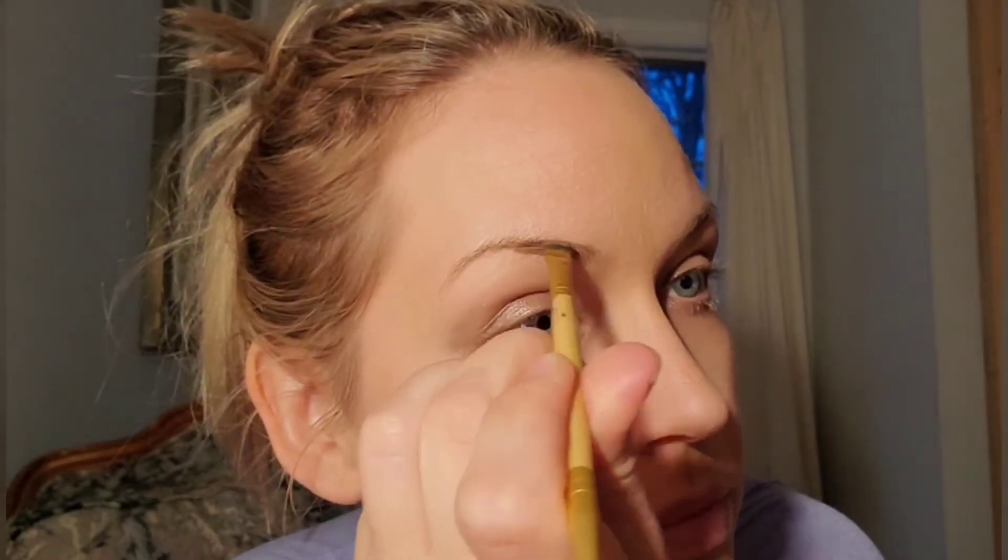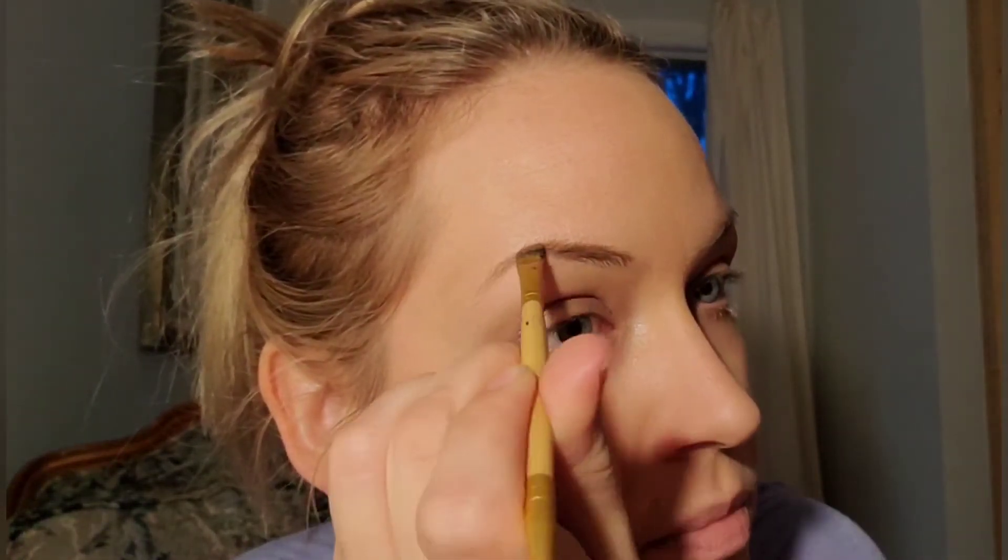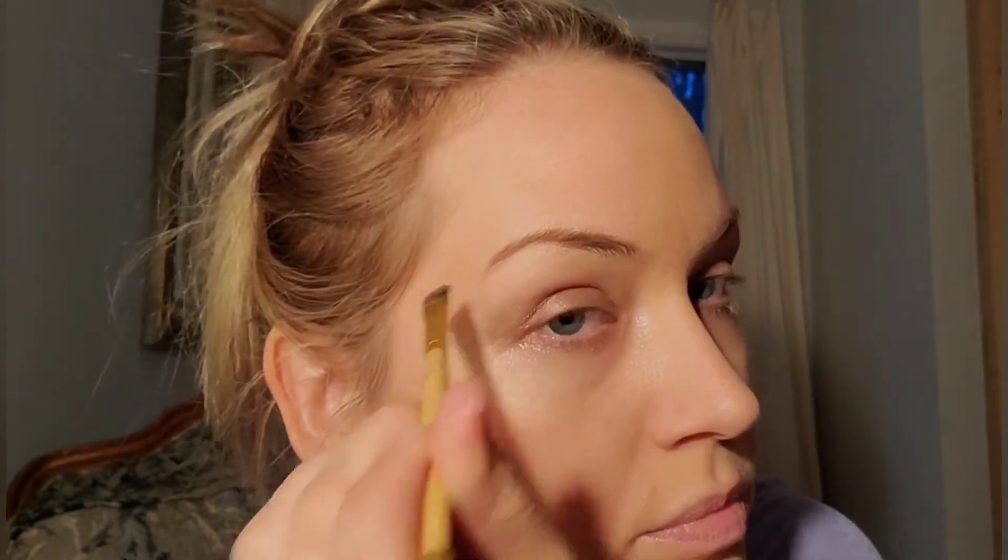Her eyebrows are pretty thinly drawn on and follow a very specific shape — not a shape that I normally would follow, but I'm going to try to match her as much as I possibly can. Truly, eyebrows change the entire look for any makeup look. Eyebrows are the biggest, most dramatic difference in a makeup look.